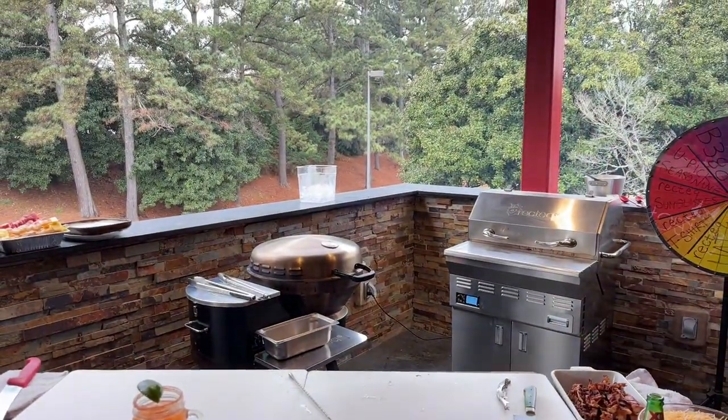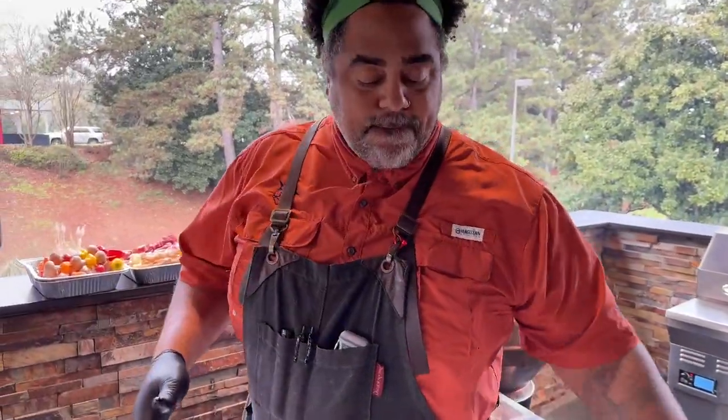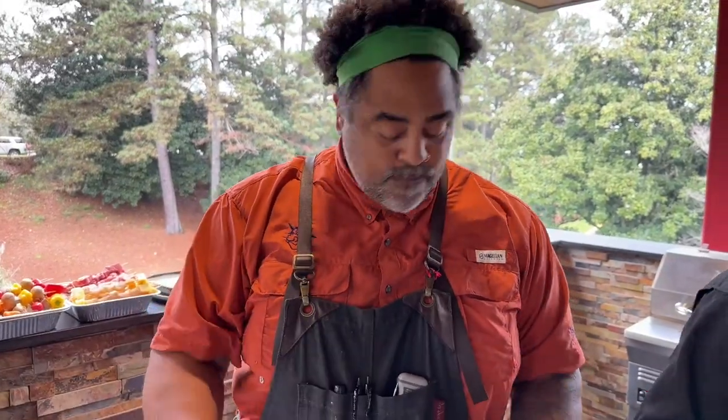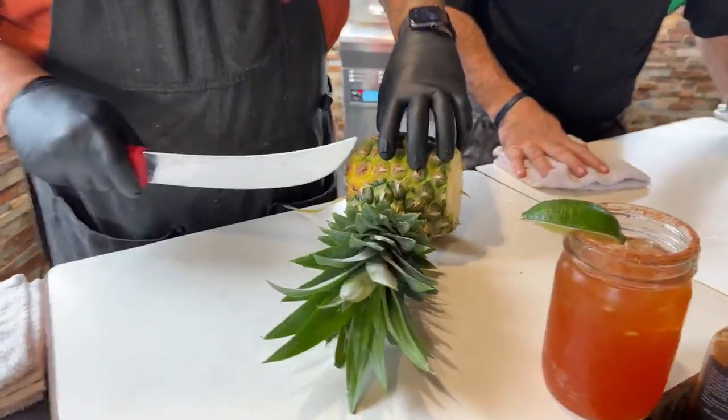So, Chef John, you've got a lot of stuff to do. Yeah, so I'm going to do some skewers. Now, everybody's done kebabs before, everybody knows how to do skewers. Mine are going to be a little different — I'm going to be using some pineapple and shrimp. But Chef John, you've got a different motto when it comes to doing skewers from everybody else.